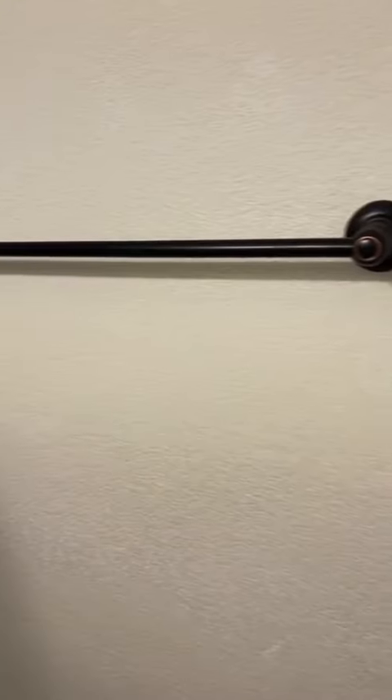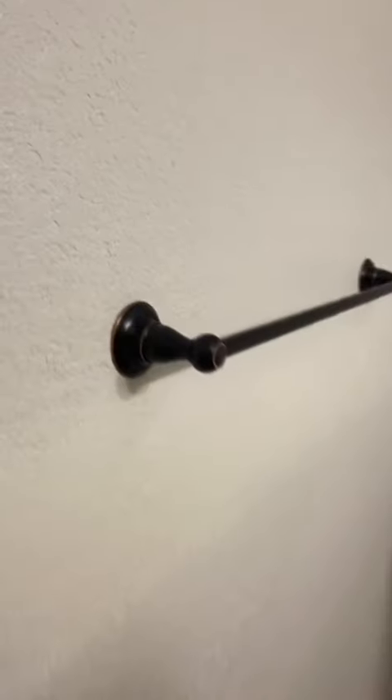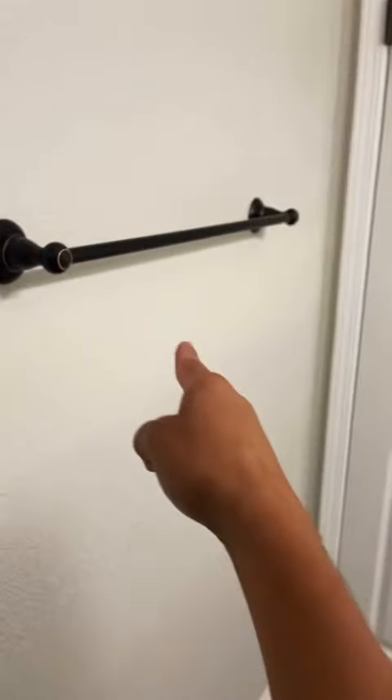Honestly, I thought knockdown texture was a very common thing everywhere in the United States. I'm finding out it is not, but here in Colorado it's good for business. Anyways, now the towel bar is secured. All that's left is paint. Jalapeno Solutions. Boom.